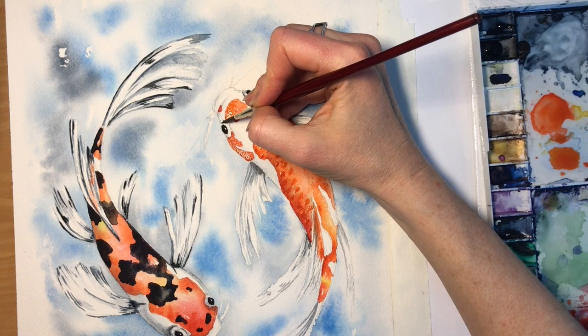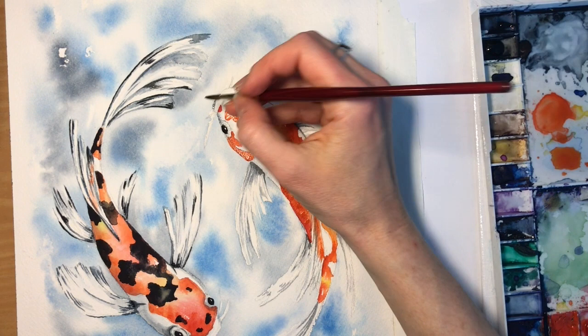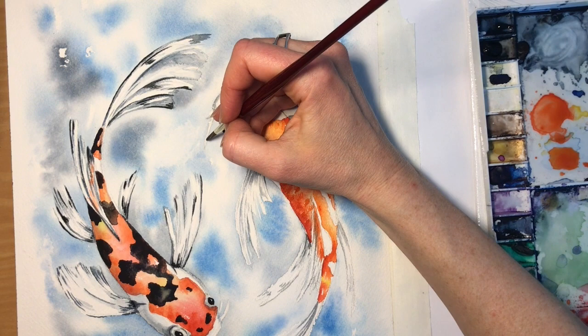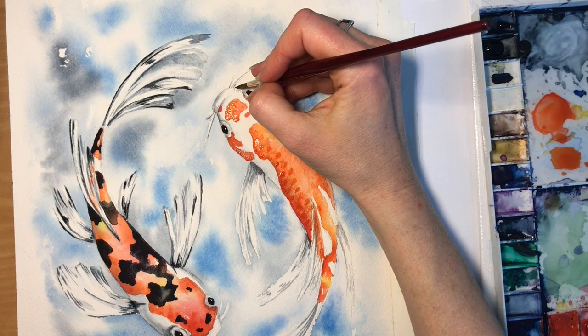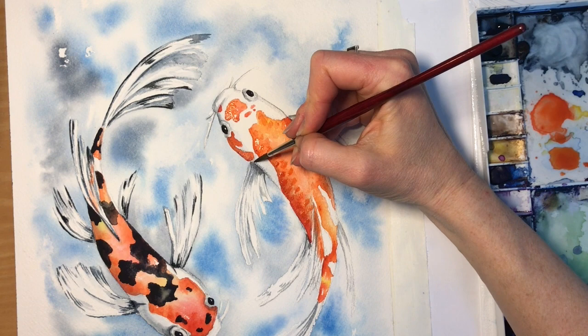Just giving it a couple more little dots on the face. This is more of a perfectionist's part — if you're not a perfectionist you might not even want to do this. We could have really stopped this painting before we got into this finer detail and it would have still been really good. But I like to make things look a little bit more realistic, so I really appreciate the final touches and the little details you put in at the very end of a painting like this.